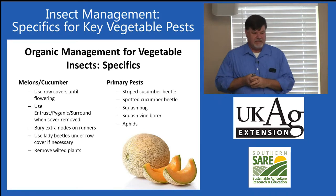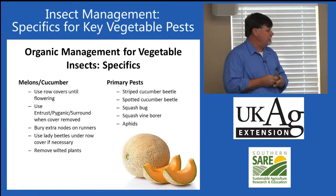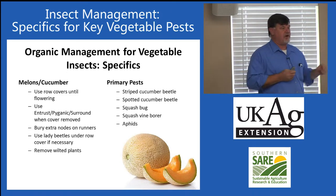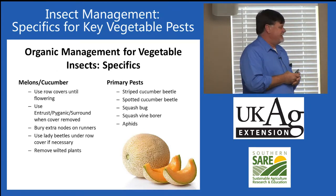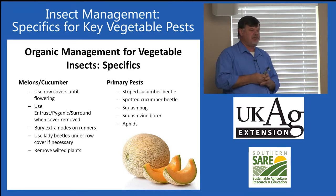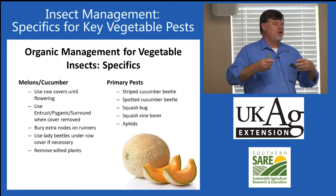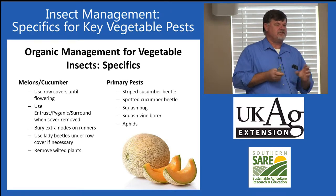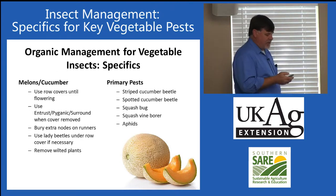We do recommend spraying, which will improve insect control. Organically approved options include Entrust, Pyganic, and Surround. Entrust is expensive — the homeowner version is called Captain Jack's Dead Bug Brew, but that is not organically approved. It has the same active ingredient, but they add something to prevent fermentation, which is why it's not approved. However, the same active ingredient is available in forms that are economical for homeowners.